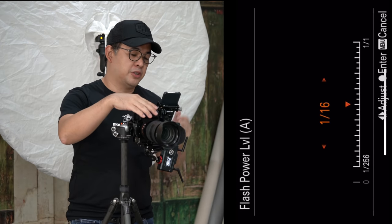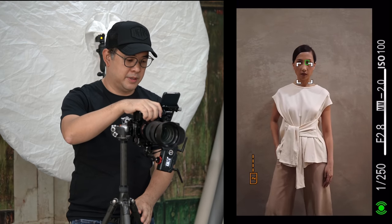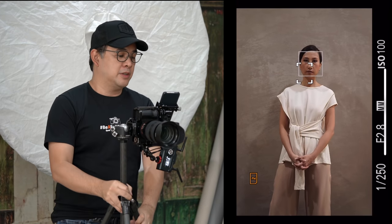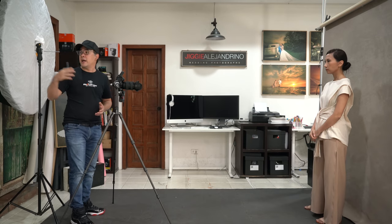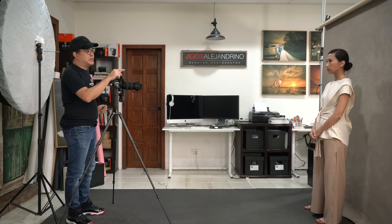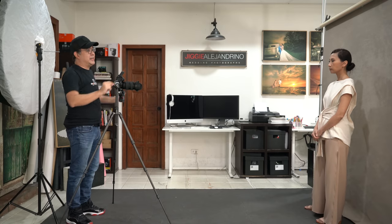I'll need the flash at 100% full power for this setup. Right out of the gate, it gives fantastic light — flooding the background and making her glow inherently. The key with this setup is that the model needs to be near the background to get that really nice glow and haloing around her. That's portrait lighting setup number two: the reflective umbrella behind me, flooding light toward Coco.